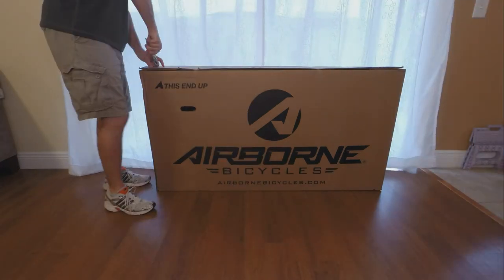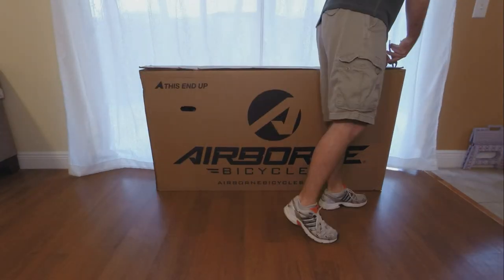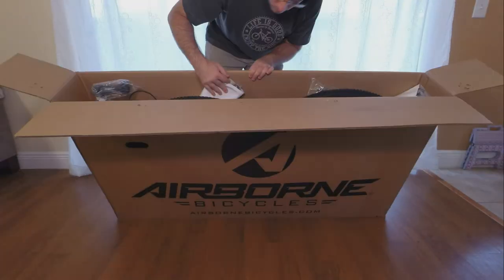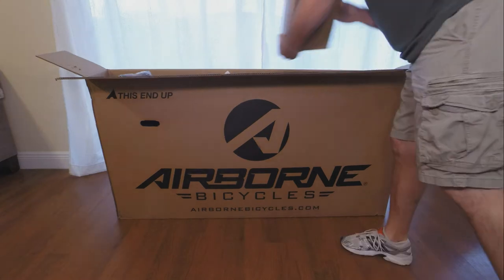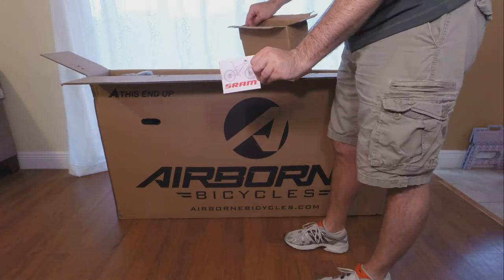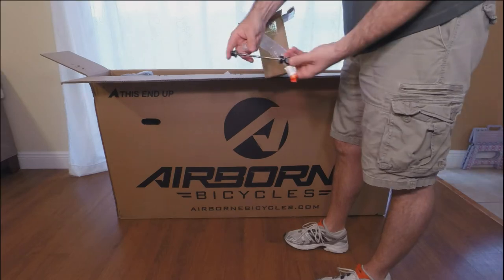First, off the top of the box are several large staples that are easily removed with a pair of pliers. After that the box opens pretty easily and everything is packed in nicely. First thing we remove is a saddle and then a box of parts and manuals. The most important part of the box is the skewer for the front wheel that we'll need later.